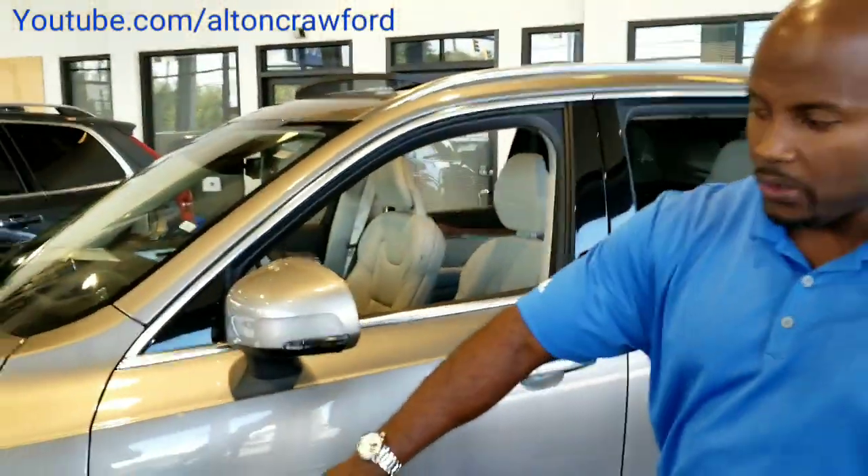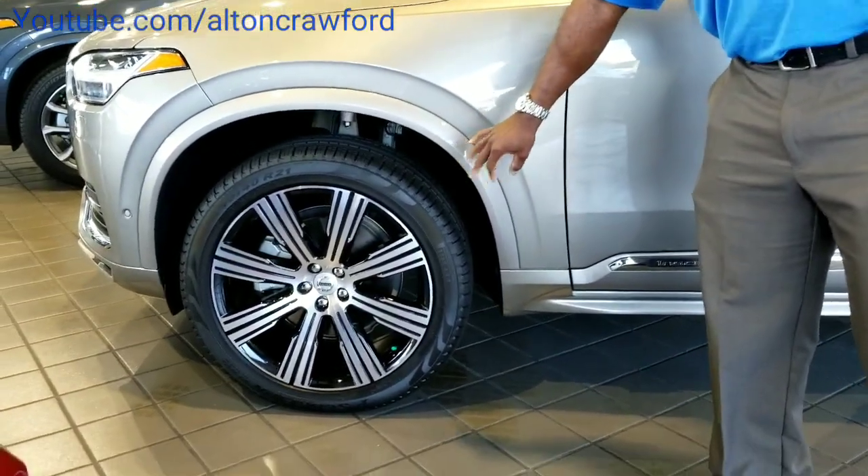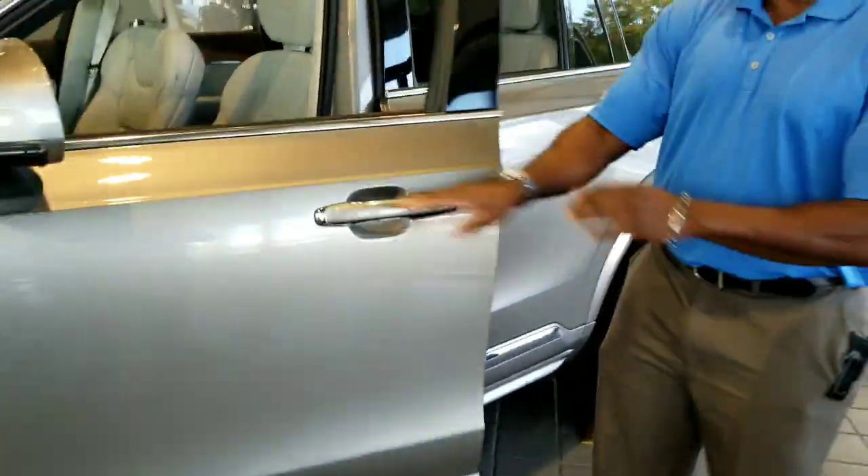Each year it almost seems they always introduce a different styled wheel. This is a 21-inch upgrade — a new styled wheel on the Inscription model. You still get your additional chrome, but let's go into the interior.